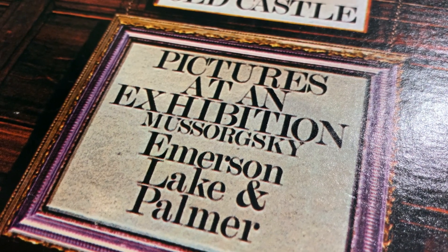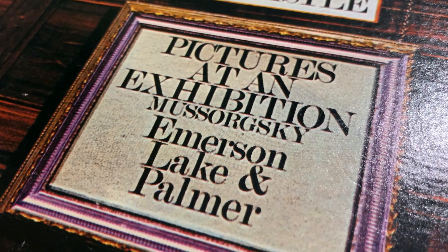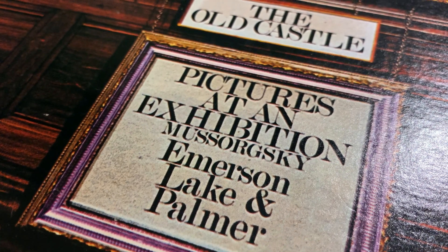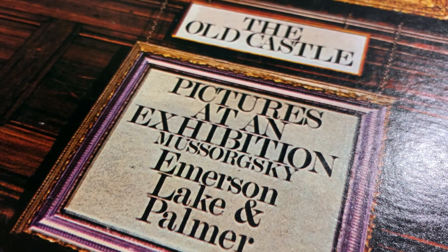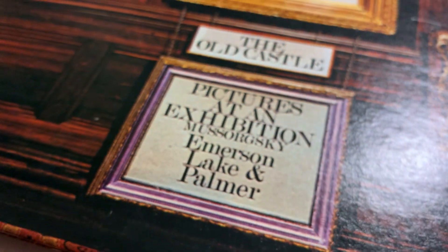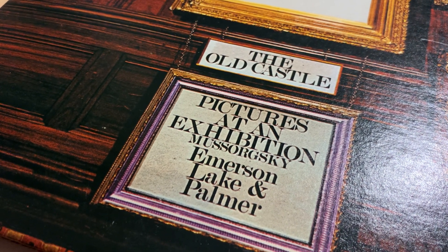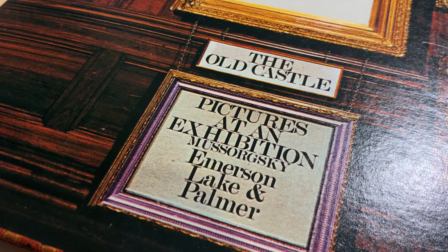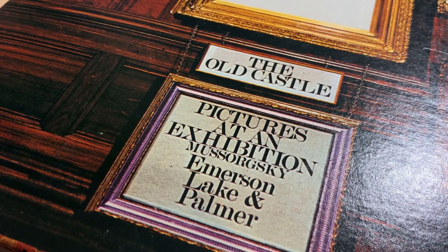When you look at labels like '180 gram vinyl,' 'original master recording,' 'half speed master,' 'master of the master' — these kinds of slogans — there are certain peculiarities you will find. Some people say these reissues are much better than the originals, and others say they are trash. So let me share my experience, and hopefully this will be helpful — I'm not going to say it's divine or rubbish, but I'm going to share what I hear, and this will be good news for some of you because it's not all bad.